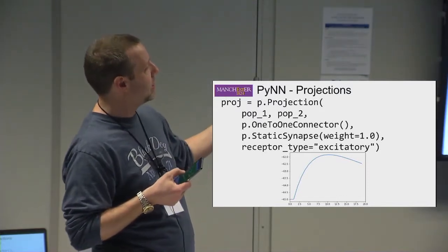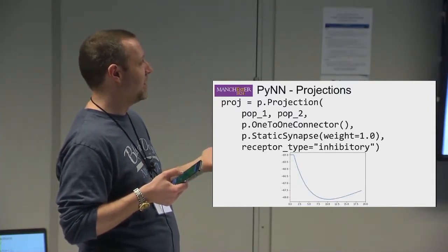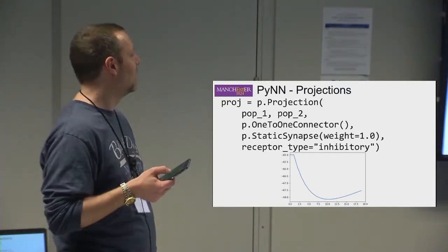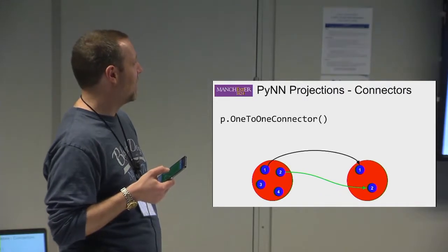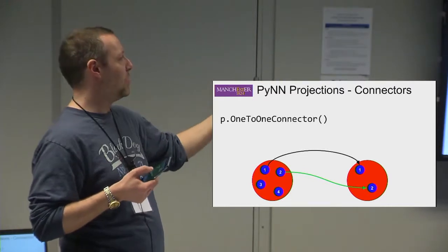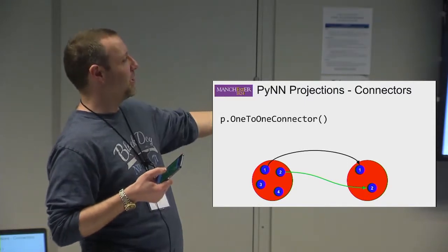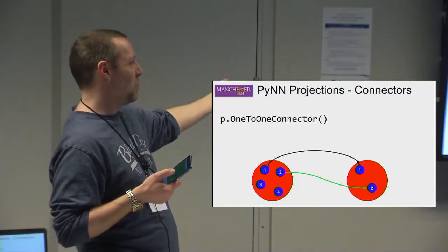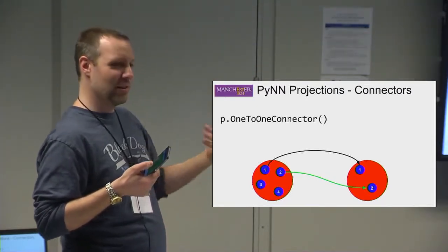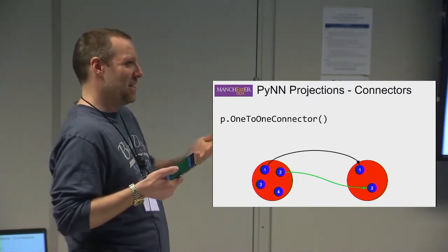You can also specify a receptor type in a projection — excitatory or inhibitory — which determines whether the voltage is pushed up or down. The weight describes the magnitude. In terms of connectors, this describes the actual sub-connectivity between neurons in the two populations. A one-to-one connector connects neuron one to neuron one, neuron two to neuron two, and so on. Neurons have an implicit linear ID within the population that you can use to identify them and retrieve their voltages later.